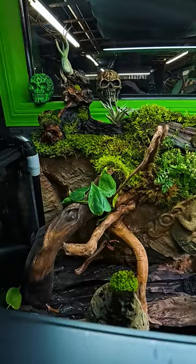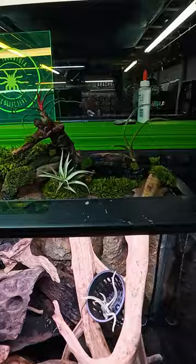This is going to be for the axolotl. This background was done by Herp Havoc. I just added a bunch of the moss, the air plants, and a fern.